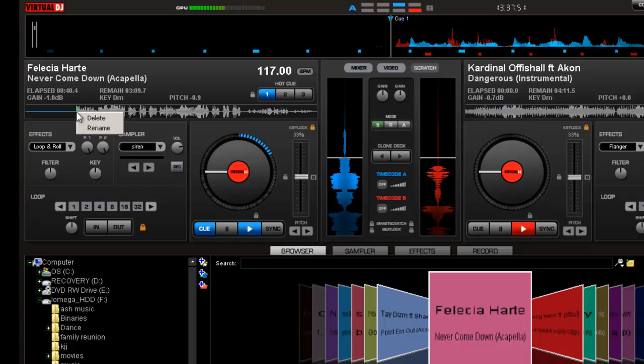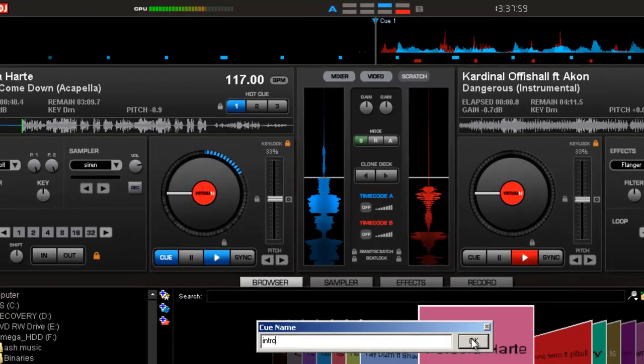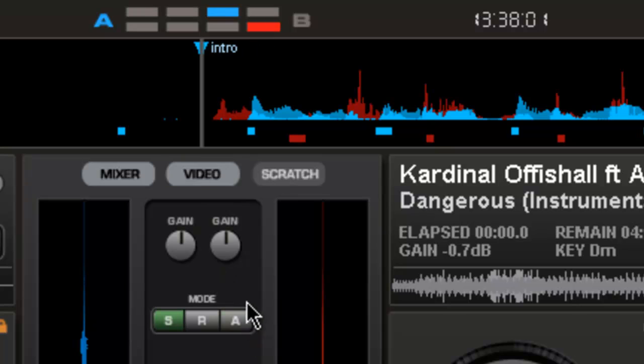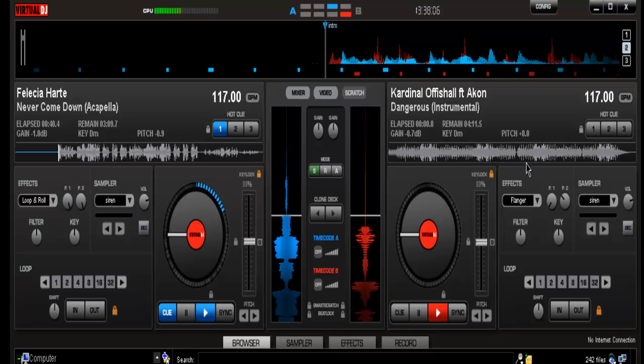You can also name your cue points. For example, you can name one 'Intro' — there you go, now it says Intro. Just a little tidbit if you guys want to know — you can name them first, second, third, verse, or whatever you might want to do.